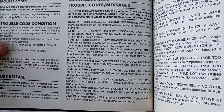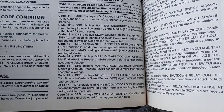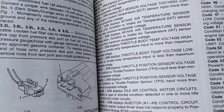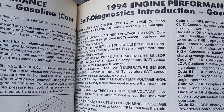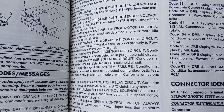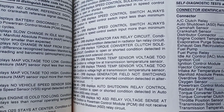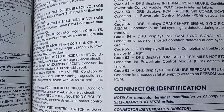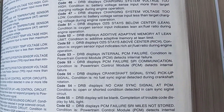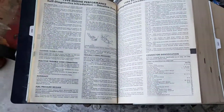Maybe you guys can pause the video and read your code. I hope that helps you guys out.